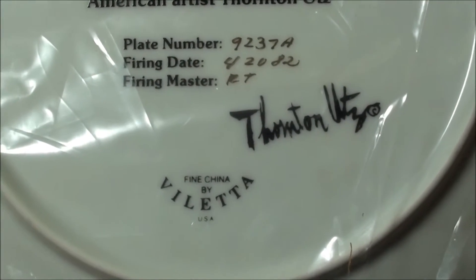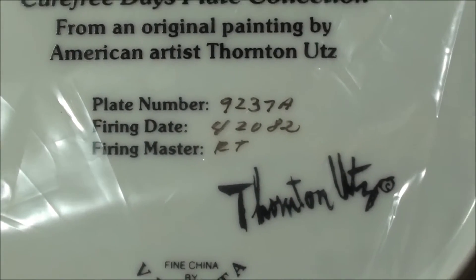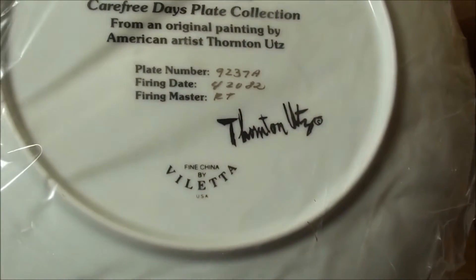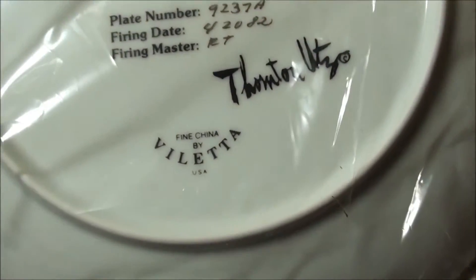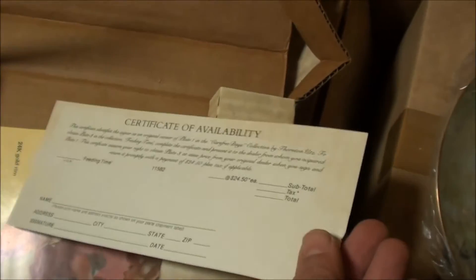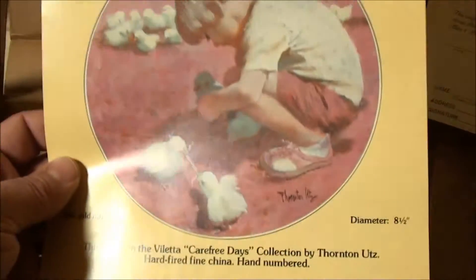I'm not sure how to say it, but the firing date is April 20th, 1982. Plate number 9237A, by Valetta Fine China, by Valetta USA — it says right here. Very cool, very nice. Let's see the paperwork below. There's a purchase order — it looks like from way back when.